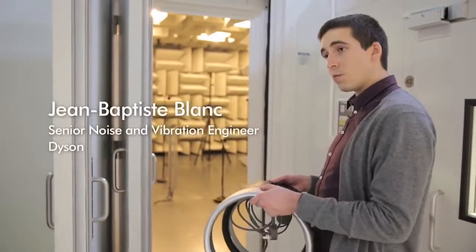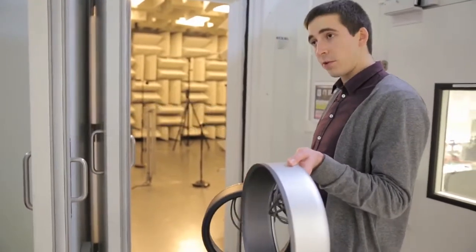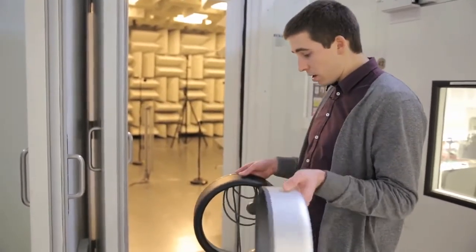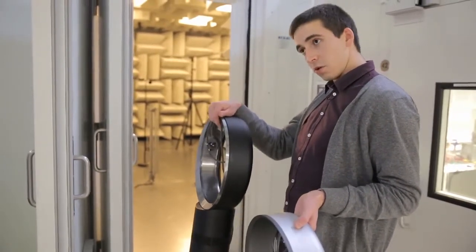This is the semi-anechoic sound room where we take our recordings. Here I have a previous generation of M Multiplier, the AM01, and our new generation which has been specifically designed for acoustics.